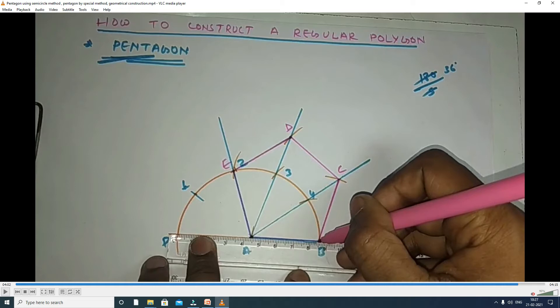This is the construction of regular polygons — first method, Aux method. Let me give a review. First, we take the side distance A to B and draw one horizontal line. A to B is the radius, A is the center, and we draw the semi-arc. Then we extend the line to point P. The semi-circle has 180 degrees. We need a pentagon with five sides, so 180 by 5 equals 36.